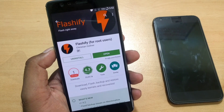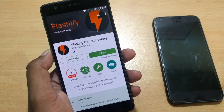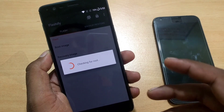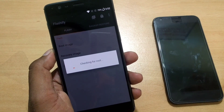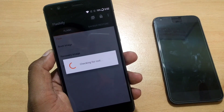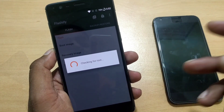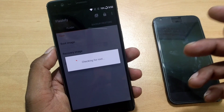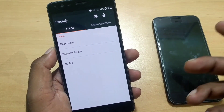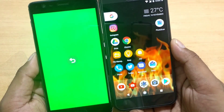The next app is Flashify, a must-have for rooted devices. I have a detailed video on this. Using it, you can recover your stock recovery without a computer — no need for ADB or fastboot commands. For example, if TWRP is installed, you can replace it with stock recovery. Just copy the recovery file to your phone, then go into the app to flash boot or recovery images. It handles everything without a PC.